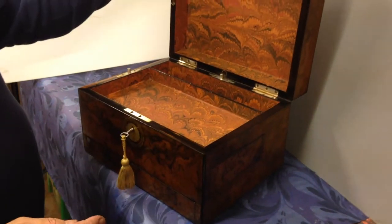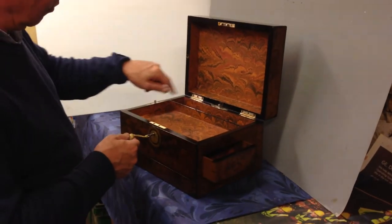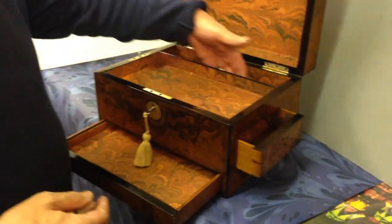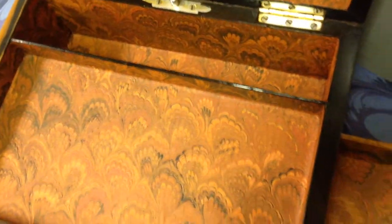The interior has been relined. It's got ebony edging inside and it's got two wonderful concealed drawers. So you've got the space at the back you could use for passports or papers. These wonderful side drawers.